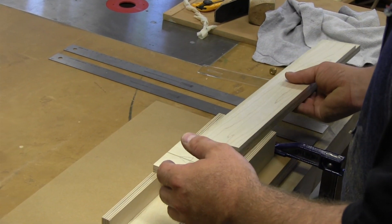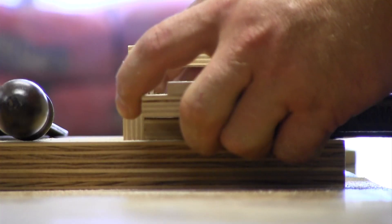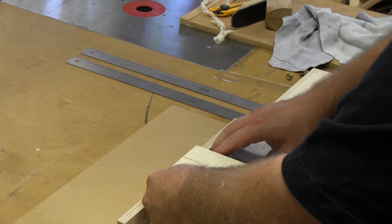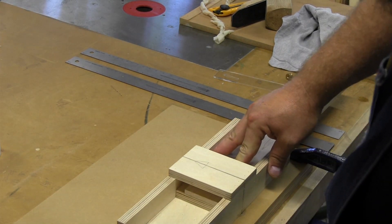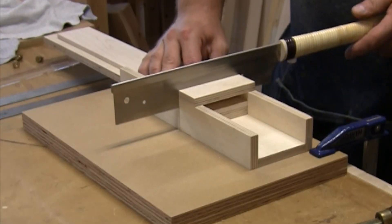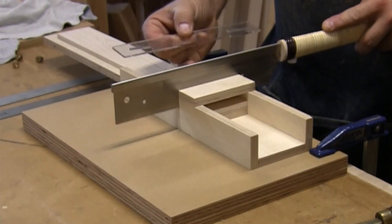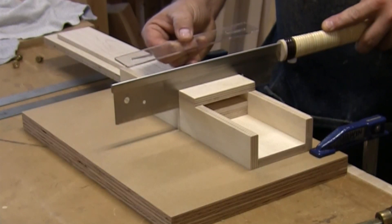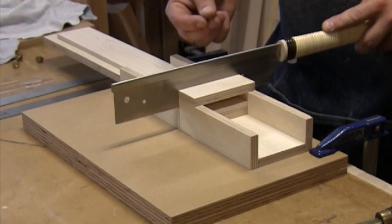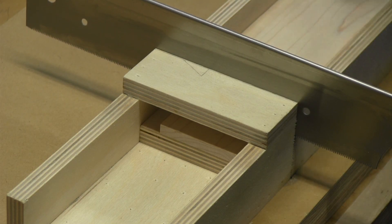I'm going to start on one end, put my piece of wood in and run it across until it hits the first detent on my jig, then sit it down. I'm going to adjust the depth of these cuts afterwards using the depth jig so that all of them measure the exact same depth. For now, what I'm doing is making a shallow cut that's going to lay out the distance between all of the frets.